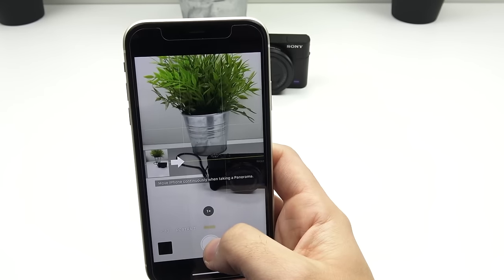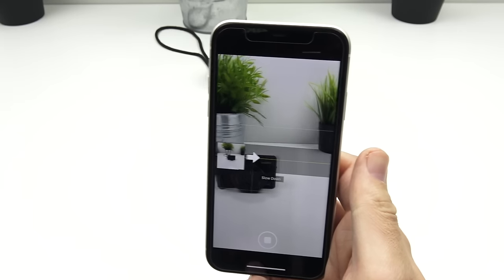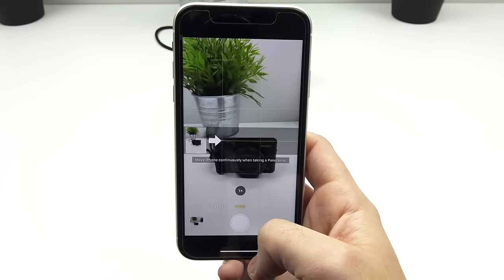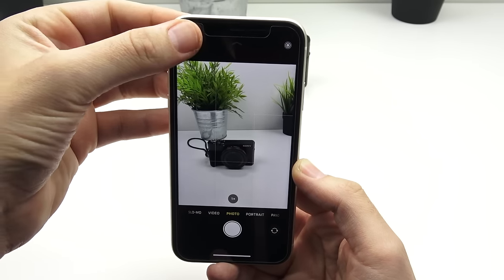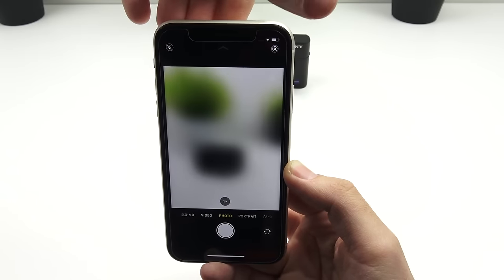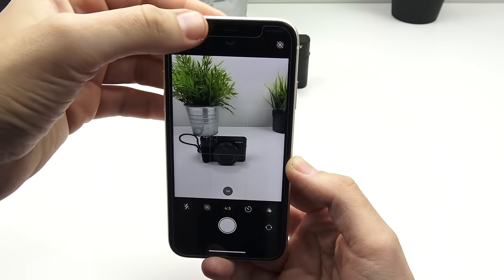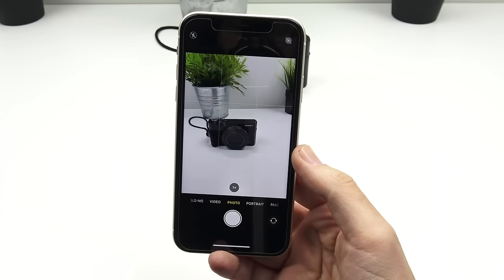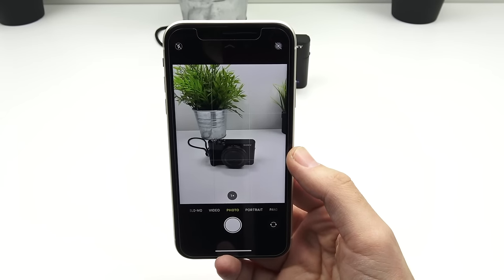Lastly, we have panorama — a traditional iPhone mode. Just snap it and move it along the line and it will create a wider angle photo. Up in the top left corner you have flash, and in the top right corner your live photos. The little arrow pointing up lets you also pull up different modes.